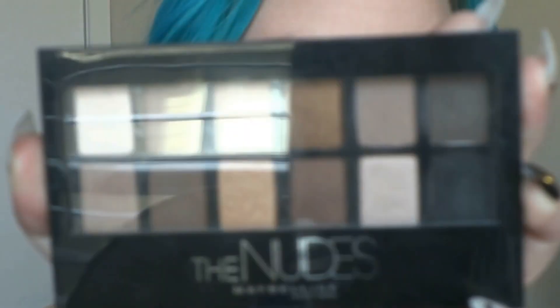Now I'm going to fill in my eyebrows just using a brown powder. For my eye makeup, I'm going to be using the Maybelline The Nudes Palette. I'm going to start off with this kind of taupey brown shade and just deepen up my crease color and outer corner color — just keeping the eye natural, but I want to deepen my socket.